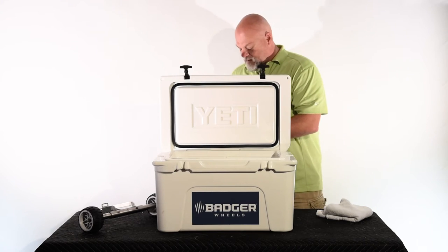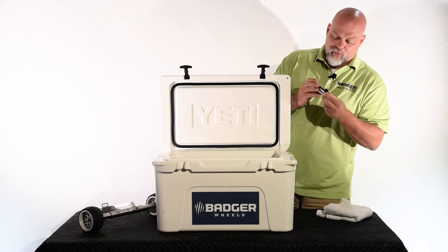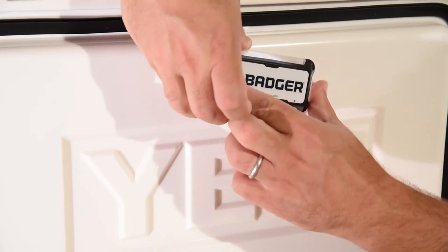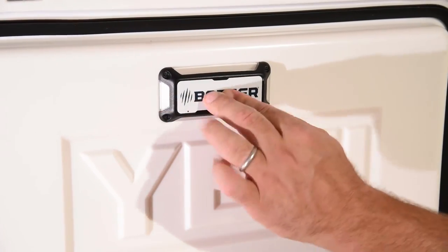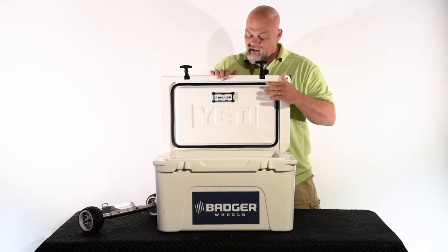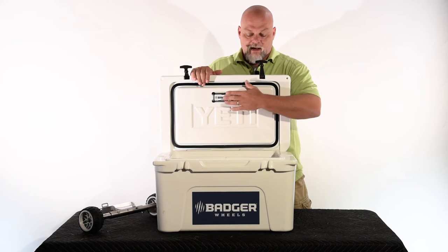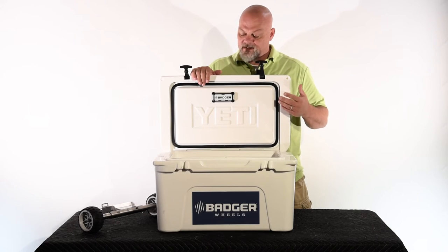Next, peel off the double-sided tape to expose the gray adhesive. Make sure the three arrows at the bottom of the light are pointing down. Take it arrows-facing-down and get it nice and straight. We don't recommend getting it too close to the edge — we don't want it to interfere with the closing of the cooler. The light gives you 20 seconds of illumination inside the cooler only when it's dark, which gives an estimated two years of battery life before you need to replace the batteries.